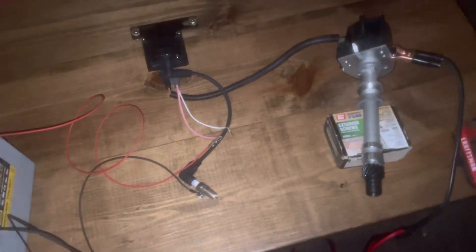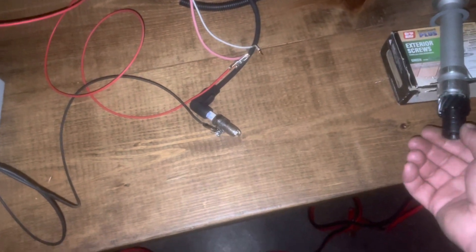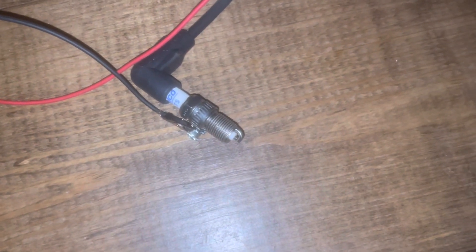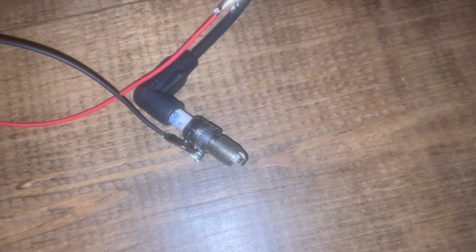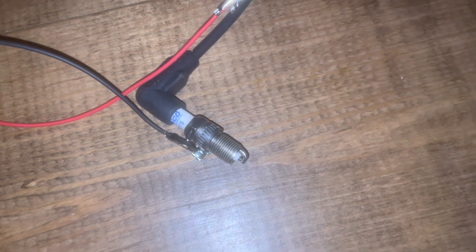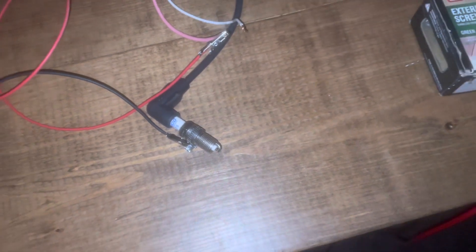So to get a spark, all I have to do is rotate the distributor, and you can see the spark happening. I'm just twisting this driver by hand. Let's see if we're getting a little closer. I'm going to go ahead and shut this flash off and then show you what it looks like in the dark.